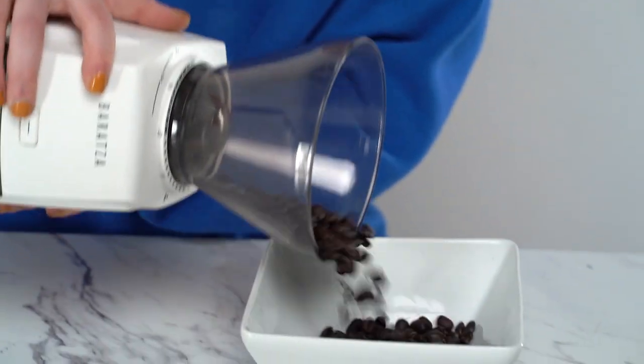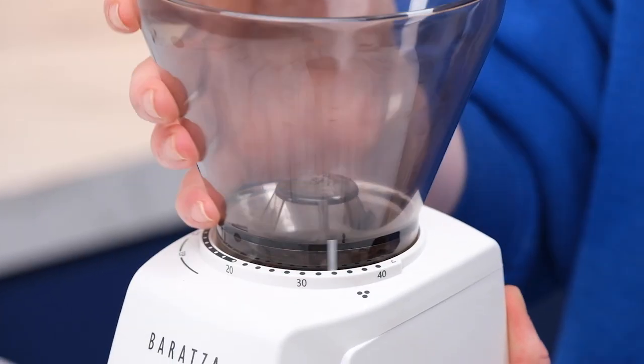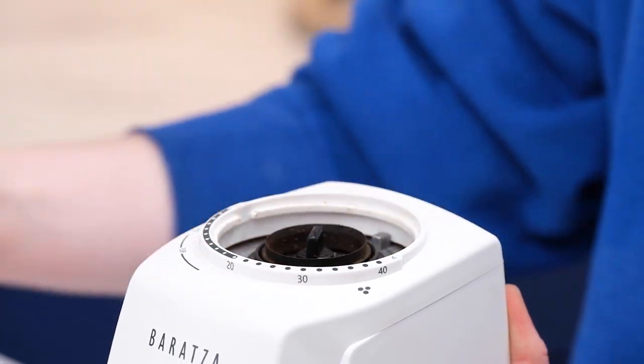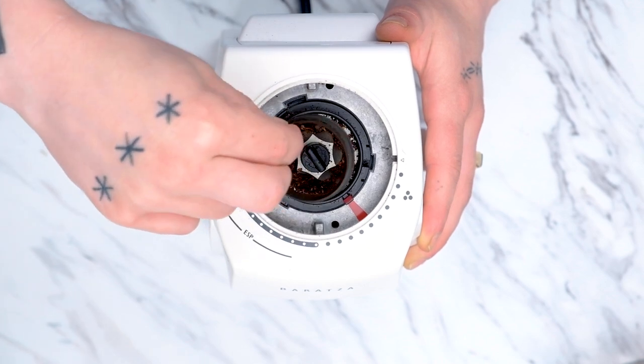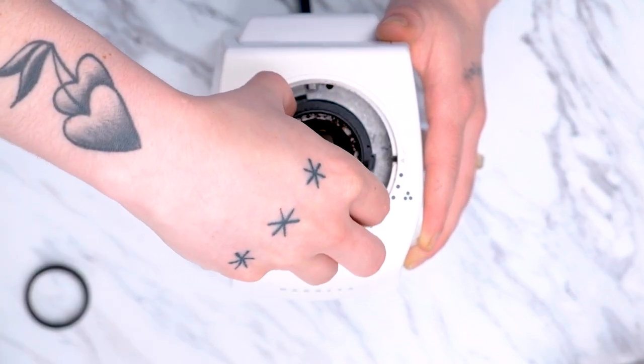First, you want to unplug the grinder and remove any remaining beans that might still be in the hopper. Rotate the hopper counterclockwise so that the grind indicator moves past 40. Then we can lift it up and out of the way. This will give us access to the gasket and the top burr. Remove those and set aside.